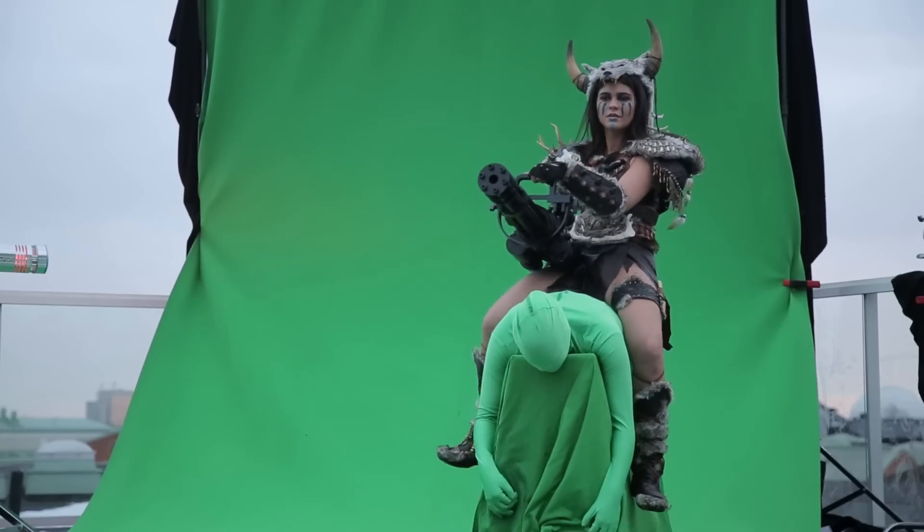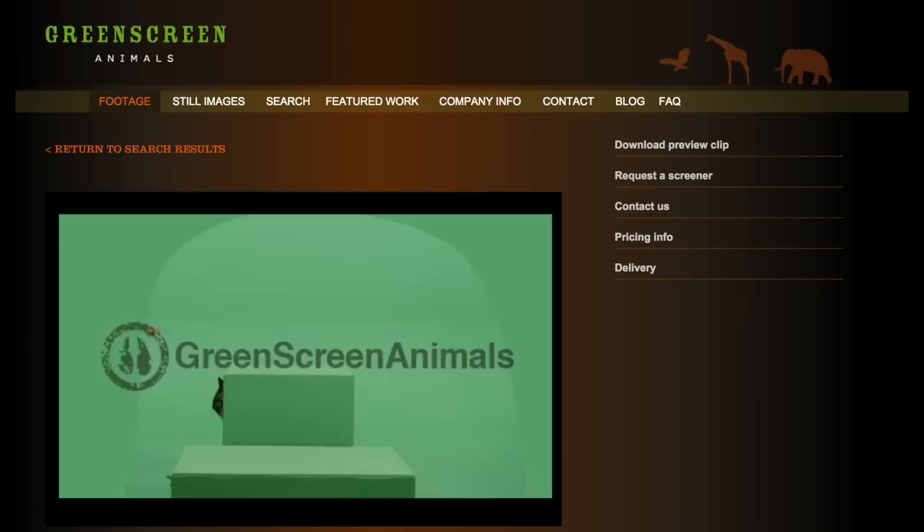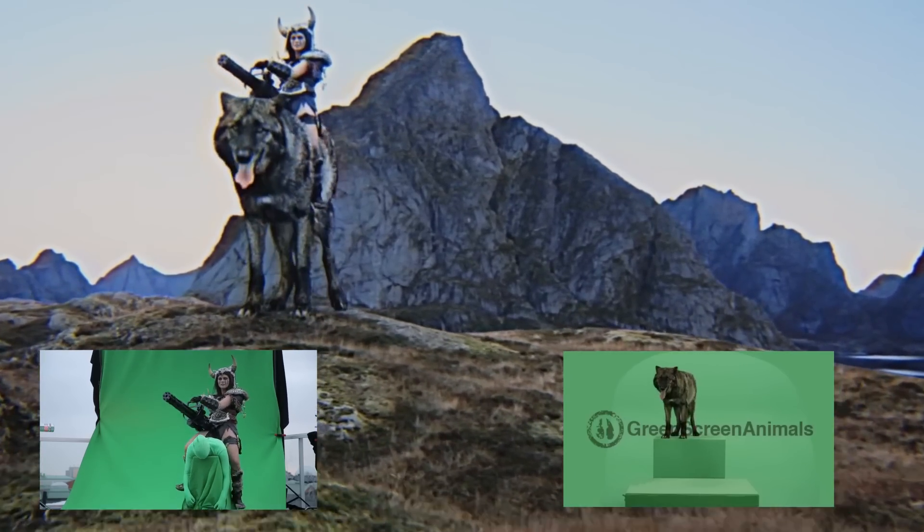Barbariana had a hard time keeping a straight face. Then we have the shot of the wolf jumping up on a green box, and a plate that we shot in Norway. And when you combine all three you end up with something like this.